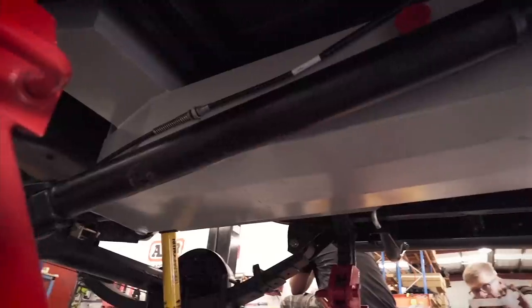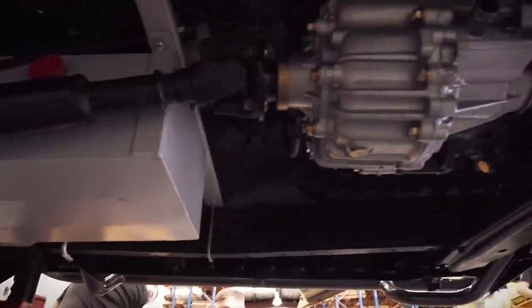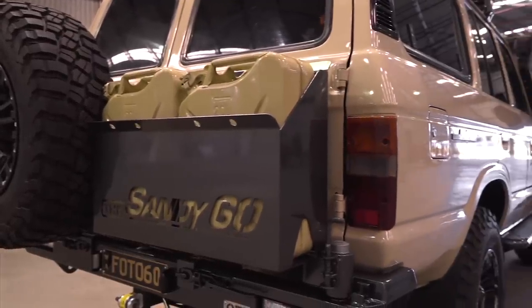For fuel, we've extended the capacity by adding a long-range 70-litre auxiliary tank slung underneath next to the transfer case. We also have two jerry cans — that's 40 litres of fuel — on the OTF rear bar.